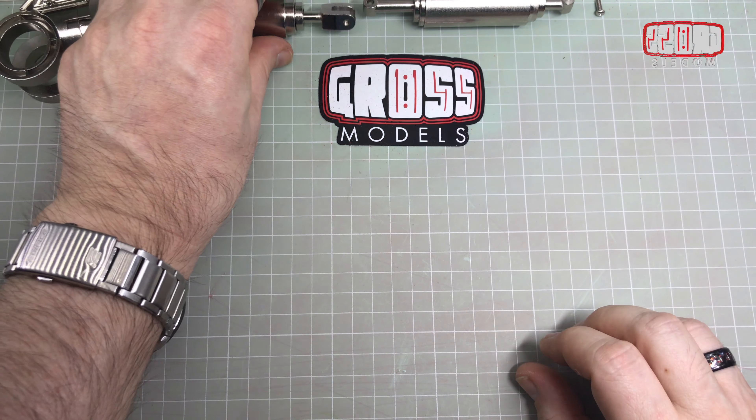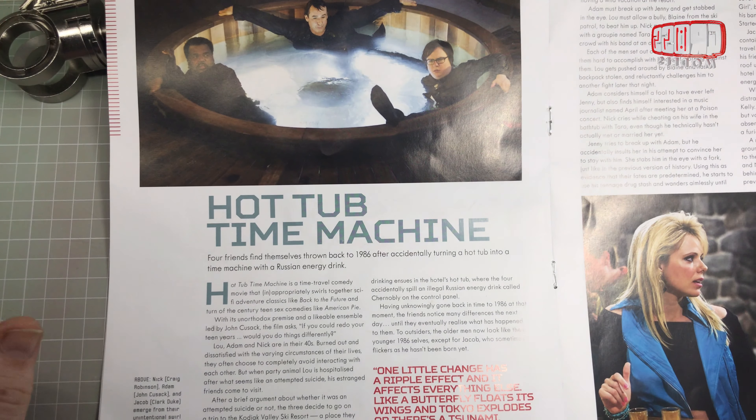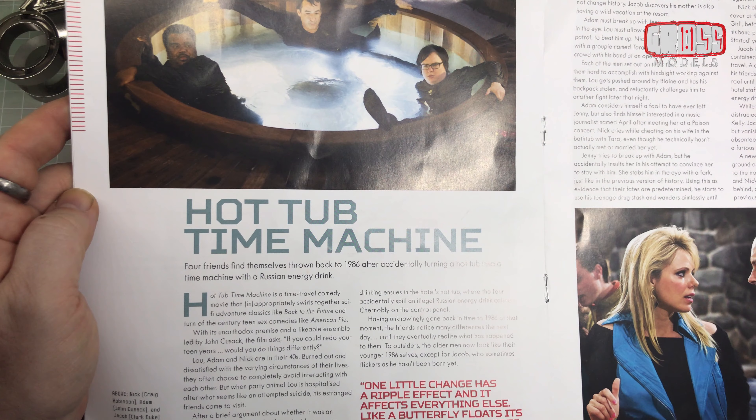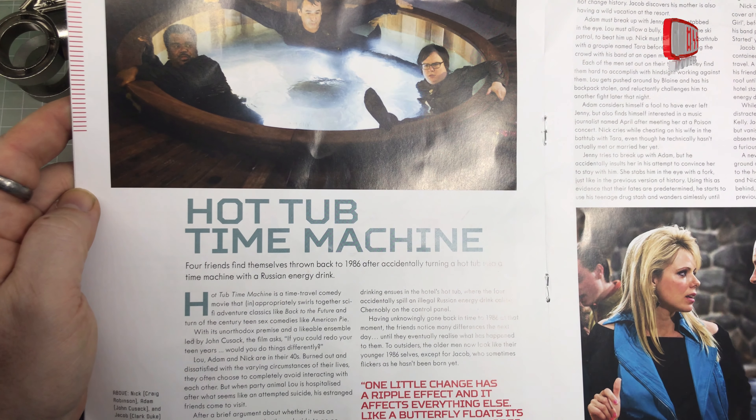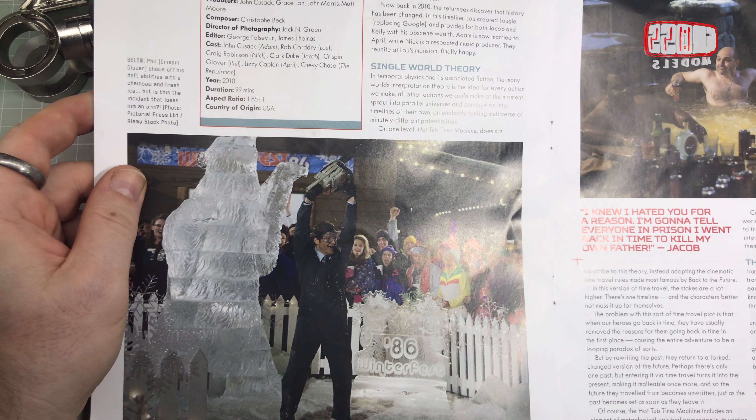As ever, we still have the magazine to look through, so we'll take it easy and look through the magazine, because we've got a month until I get another issue. Hot Tub Time Machine - I've never seen it. I'm aware of it but I've never actually bothered watching it. It just doesn't seem like it's going to be much, you know. At some point, maybe. Probably.